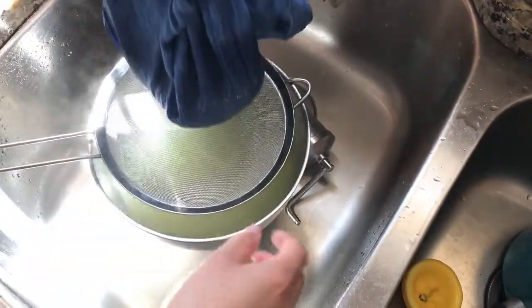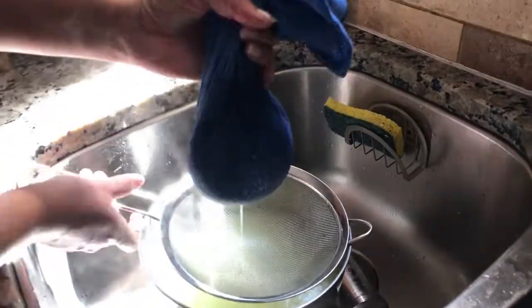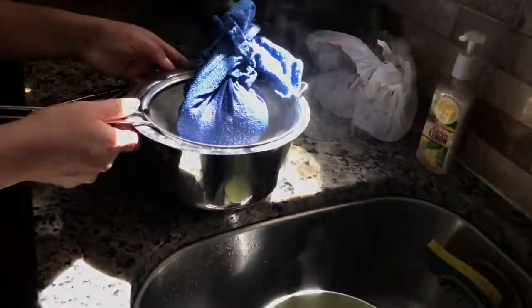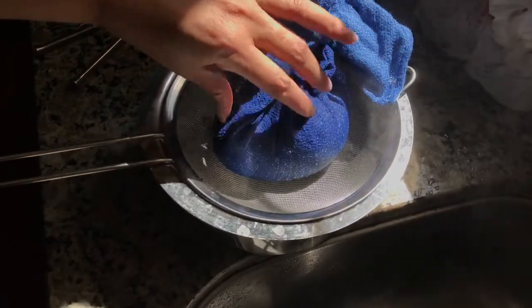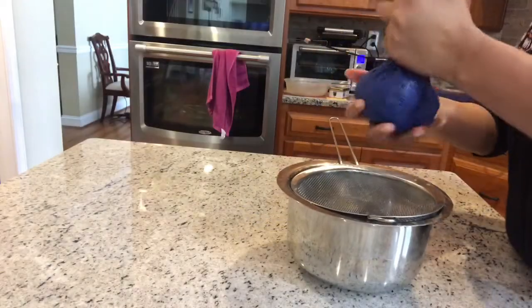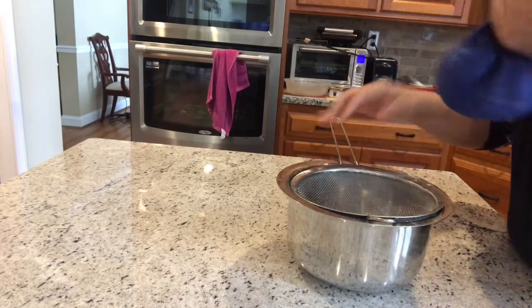We'll leave it like this for at least an hour for the water to drain completely, because we need to drain all the water before making the dough out of it. It's been more than an hour now, so I'm going to take this out and discard the water.